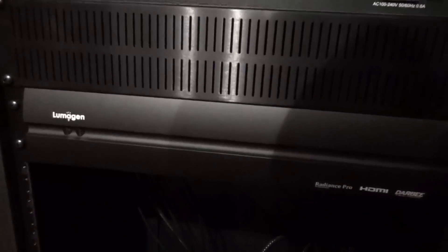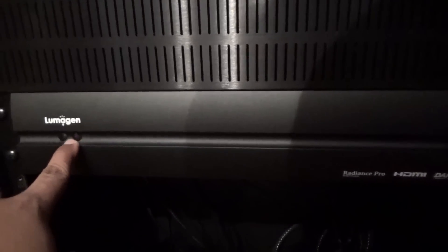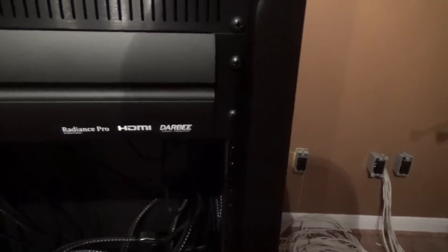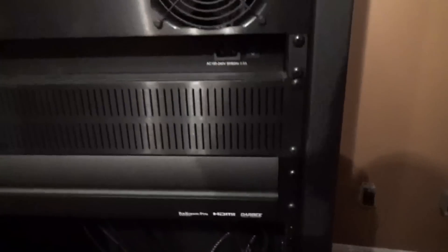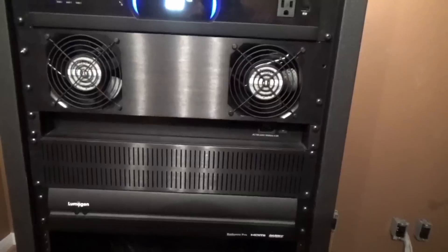So this is the Lumagen Radiance Pro. It's a very simple faceplate, which is good. This right here is the IR sensor. This is the power indicator. We have a label: Radiance Pro 4K video processor, HDMI, and Dolby Visual Presence for 2K content. I never thought I'd see the day where 1080p is now 2K, because it's been superseded by 4K.